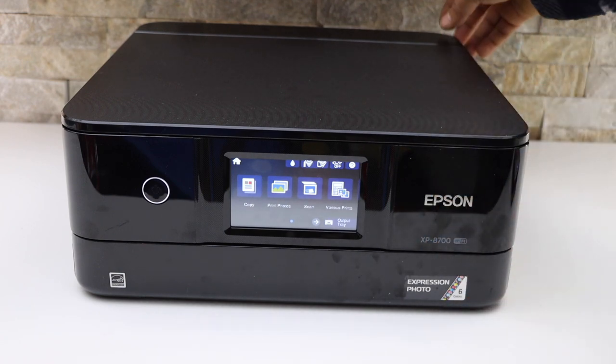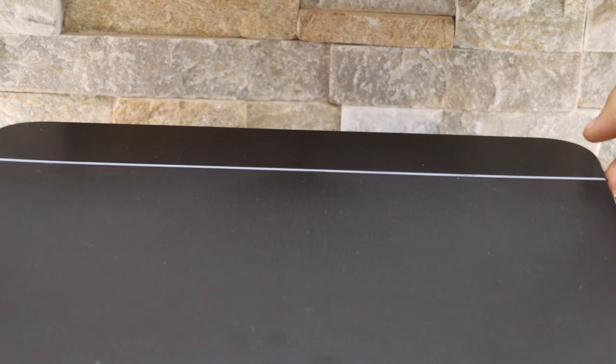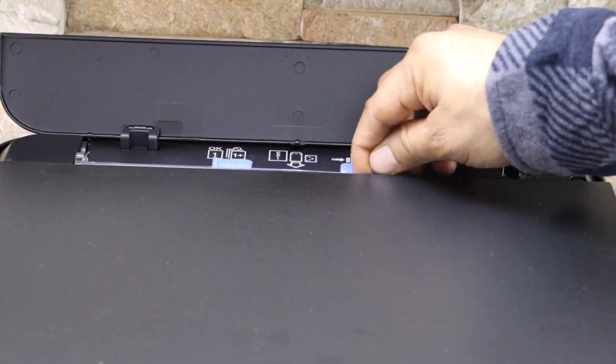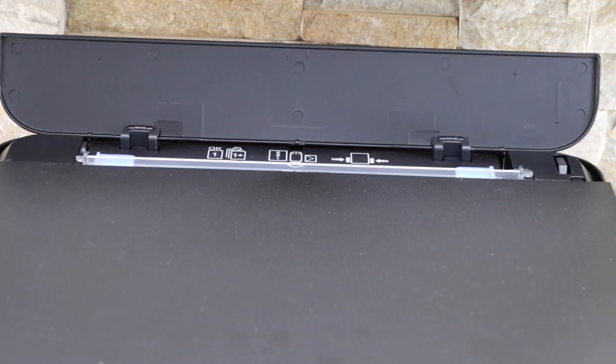The first paper tray is here at the rear. Simply open from here and adjust the size here.